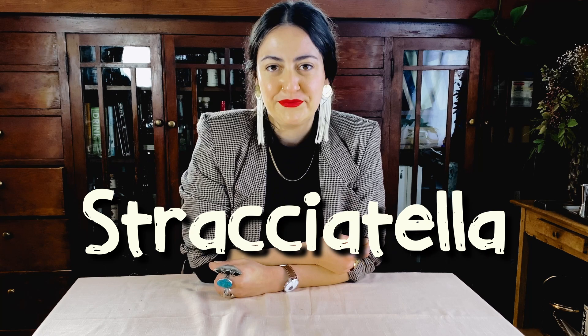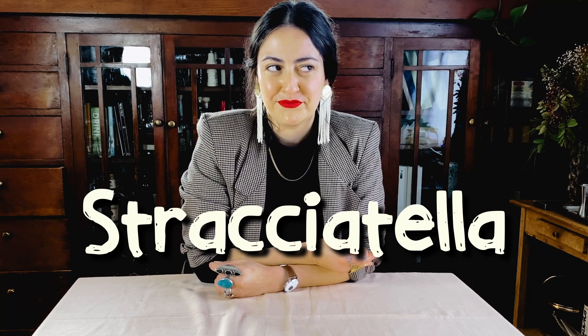Stracciatella. You do want to stress the T syllable near the end, and of course double C in Italian sounds like CH. Stracciatella. I'm not going to say it like that the whole time, I'm sorry. But it'd be fine in English to say Stracciatella, or in Italian, Stracciatella.